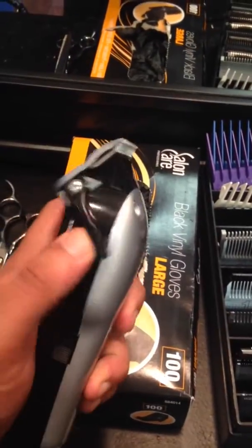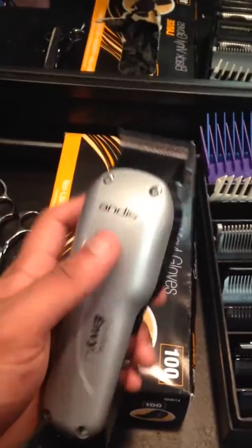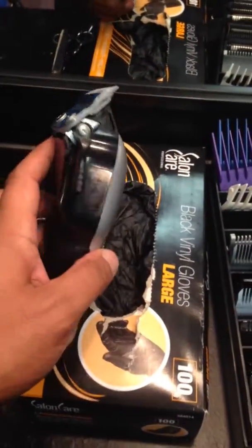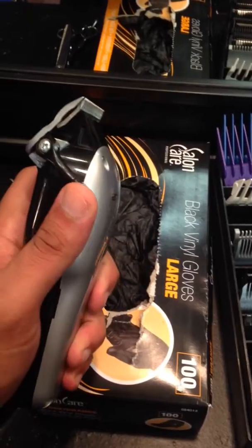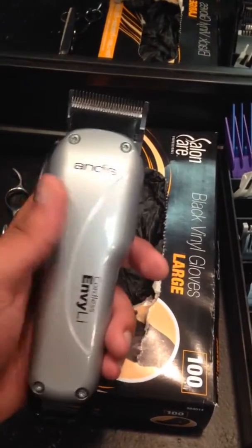I use them to lay the hair down on brush cuts and take beards down and stuff like that, so I don't burn the battery out on my other cordless clippers. I do use them for some fades when it's real low, but I really can't get down with it because it doesn't have that one and a half.